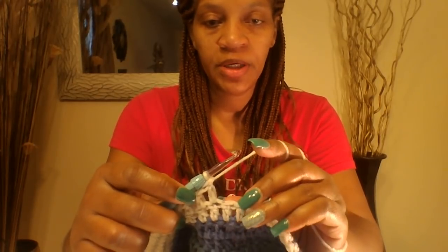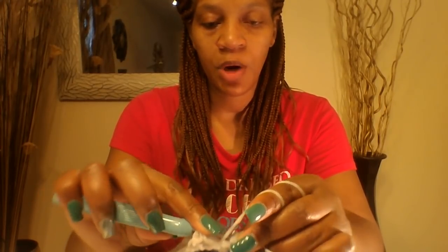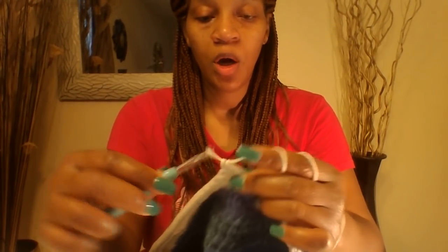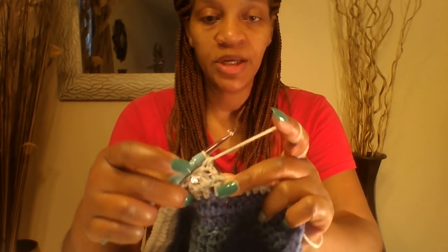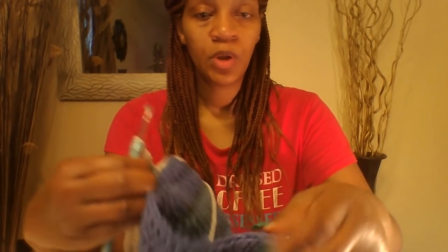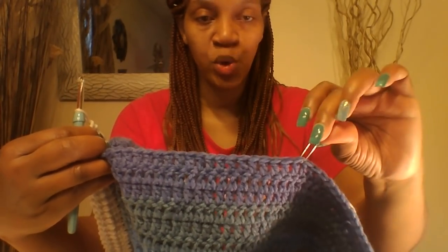I am coming up to my stitch marker, so I am going to go ahead and put a double crochet right into my stitch mark. If you have your stitch mark right here, you can leave it in or take it out. Here is my second stitch marker over here, so I will know where I need to join at.